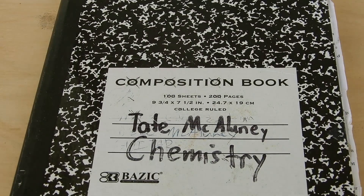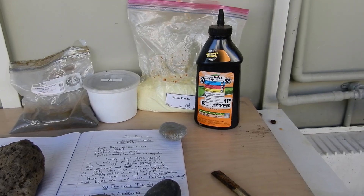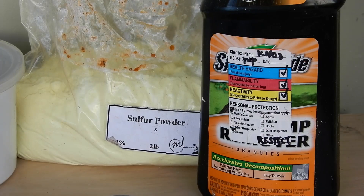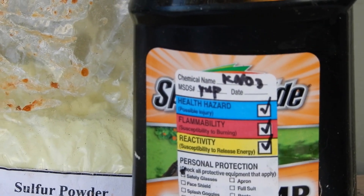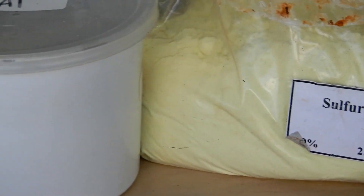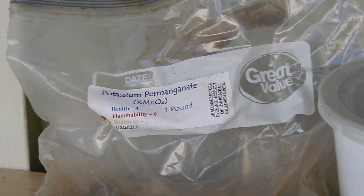Let's go to the lab. Here's everything that we're going to need in one big shot. We're going to need potassium nitrate — I'm getting that from a stump remover — and next I'm using sulfur powder, aluminum powder, and finally the potassium permanganate.